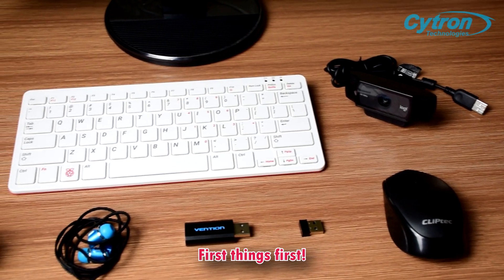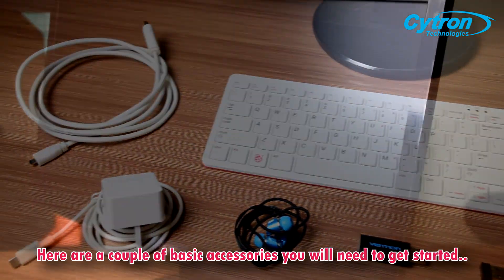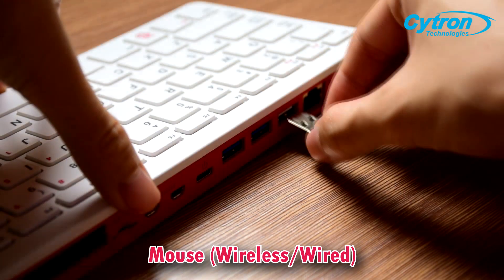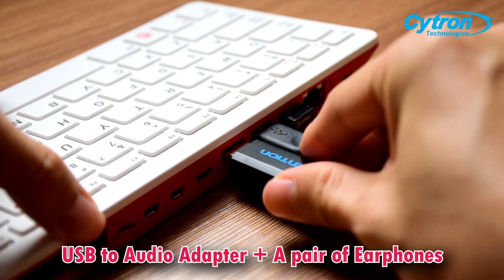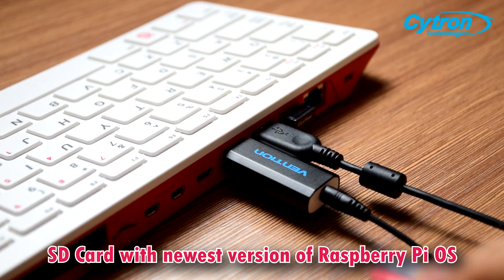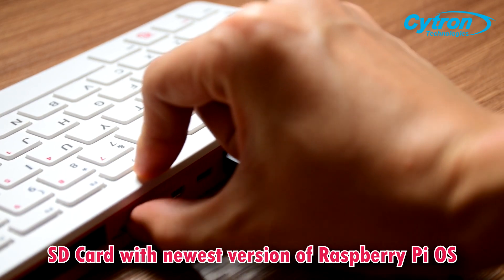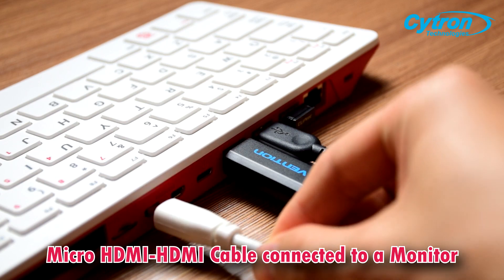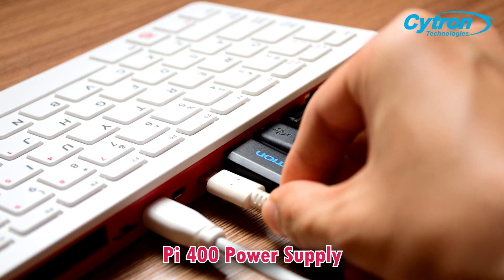First things first, here are a couple of basic accessories you will need to get started: a mouse, a webcam, a USB to audio adapter with a pair of earphones, an SD card with the newest version of the Raspberry Pi operating system, a micro HDMI cable connected to a monitor, and the Pi 400 power supply.